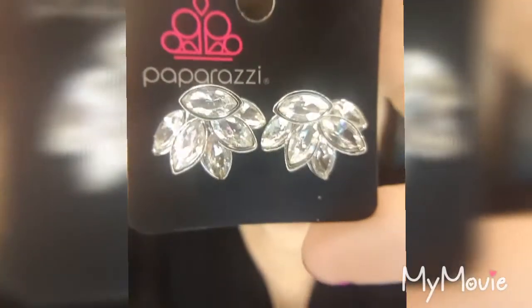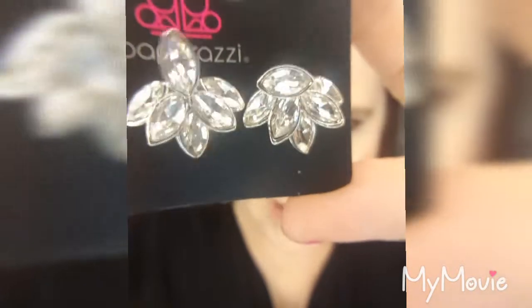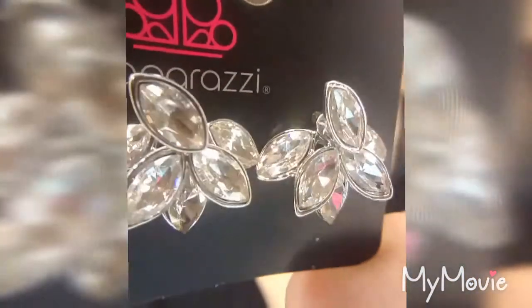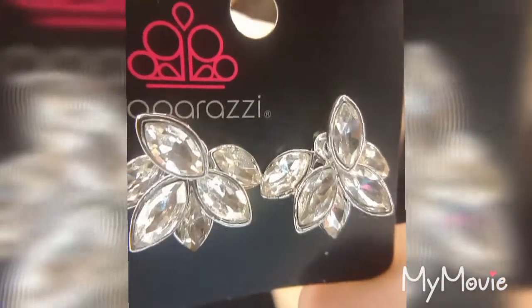These incredible earring jacket style earrings — you have the part of the earring which has the post, and then that bottom cluster of clear gemstones are all going to be held behind the ear and wrap around.